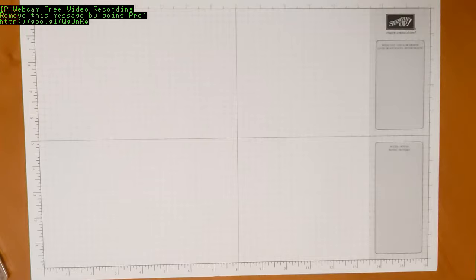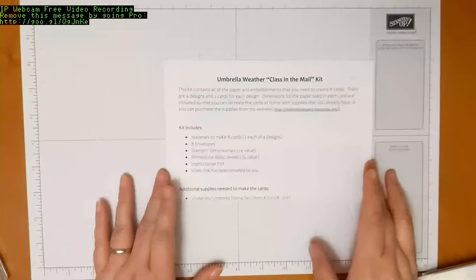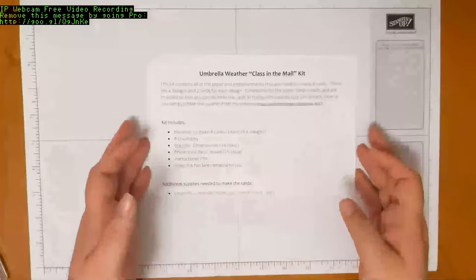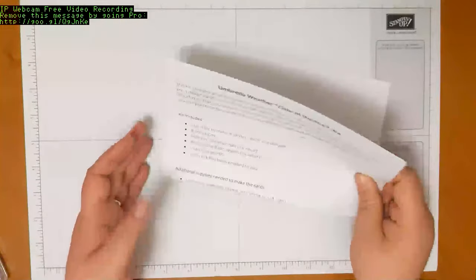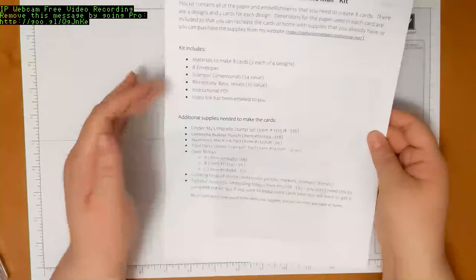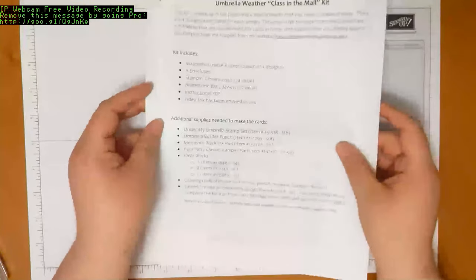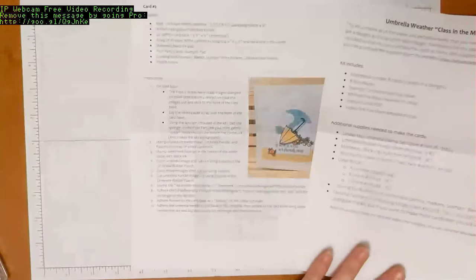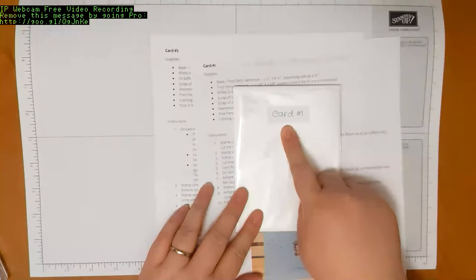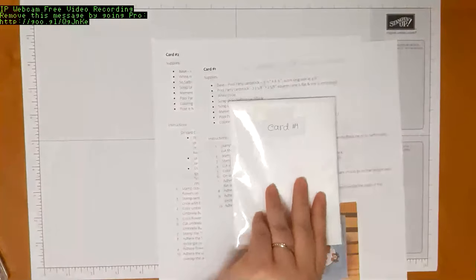The first thing is a set of instructions — these are the instructions for all of the projects. There are four projects for the class, and on the front page is a list of all of the supplies and the kit inclusions. There are also full color pictures of each of the projects, front and back. Each project is listed as card number one, card number two, and so on, and they correspond with a label on the back of your card kit.